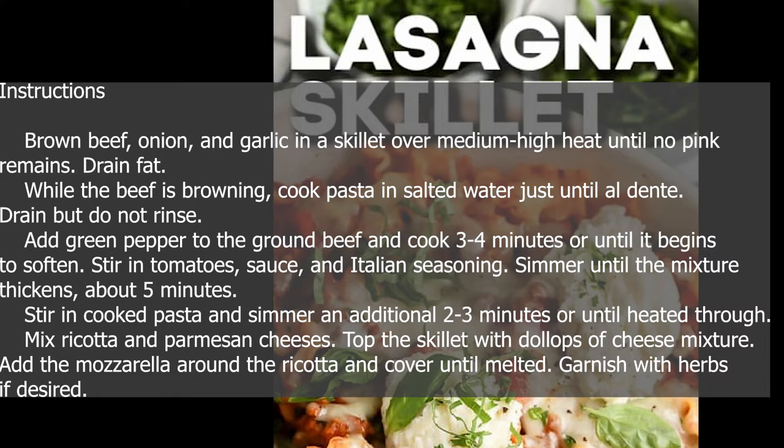Add green pepper to the ground beef and cook 3–4 minutes or until it begins to soften. Stir in tomatoes, sauce, and Italian seasoning. Simmer until the mixture thickens, about 5 minutes. Stir in cooked pasta and simmer an additional 2–3 minutes or until heated through.